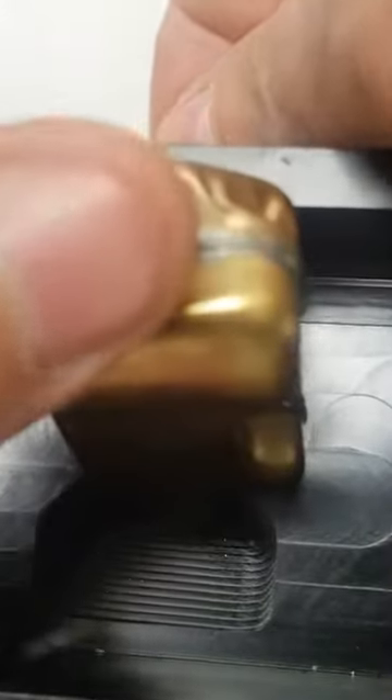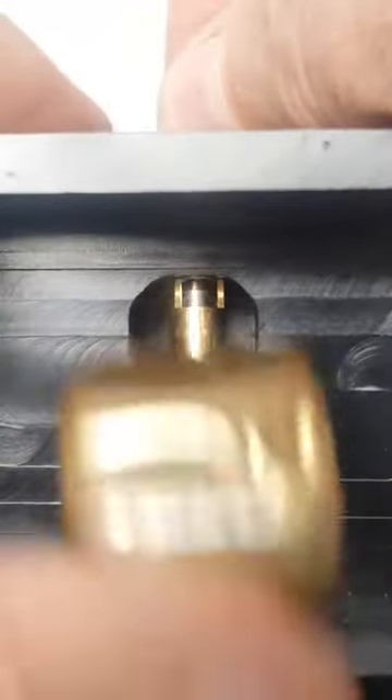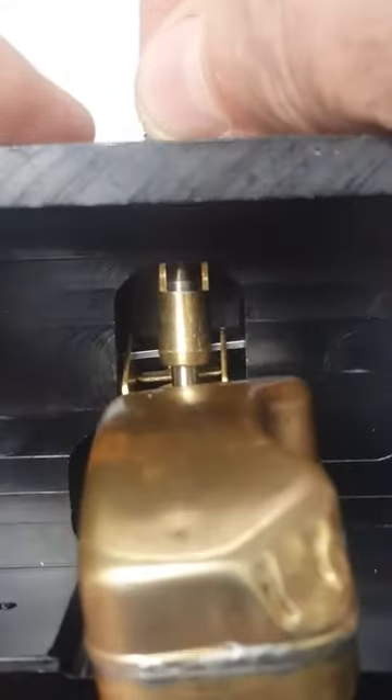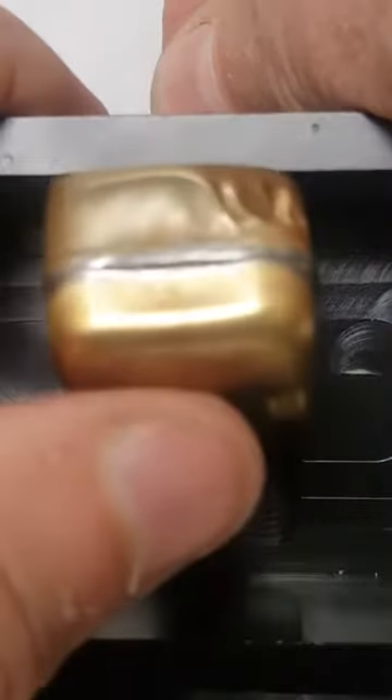We've got another float in — a brass float — and I'm going to install this one. We're going to do a full test with buoyancy, needle drop, and everything. We're going to get the dual needle and seat float bowls completely done. We're actually going to install one of each of these floats in that carb so you can see it in the float bowl. I'll let this one go all the way up and drop down to the bottom, and you can see we get pretty good needle drop from this float.